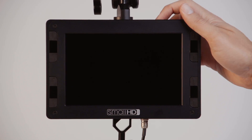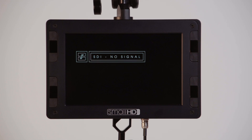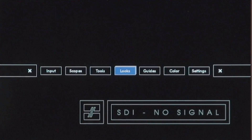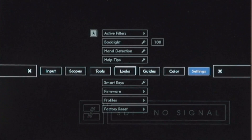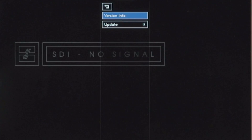Turn the monitor on and scroll to the settings menu. Select firmware and then update using one of the click scroll wheels on the DP7 Pro.